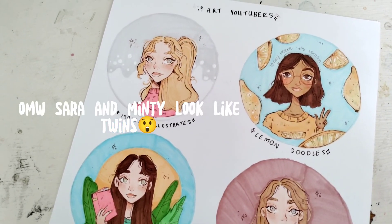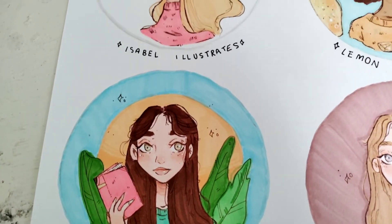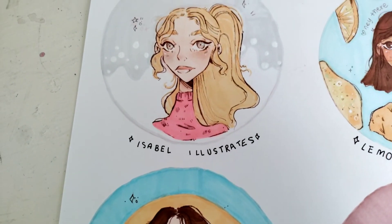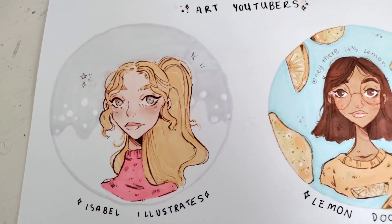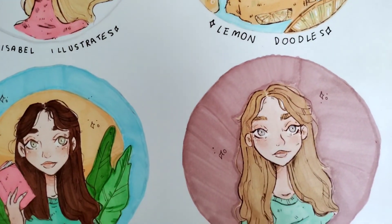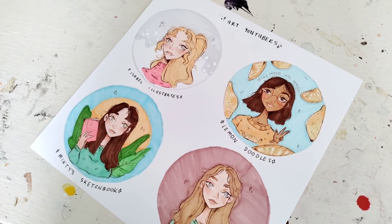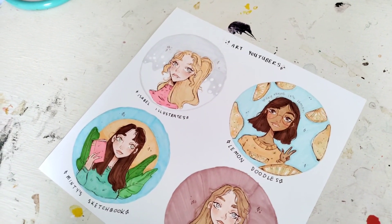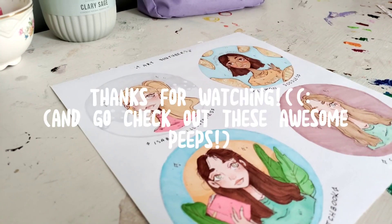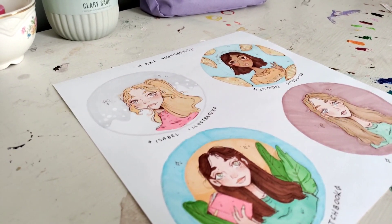Here's the finished product. Sarah and Minty ended up looking like twins — I don't know what happened, but I think they could be like related or something. I love how all of these turned out. I was a little discouraged sometimes while making some of them because I didn't think they were turning out very well, but I really like the end results. Thank you so much for watching — definitely check out these girls, and I hope you guys have a beautiful week. I'll see you in the next video. Bye!